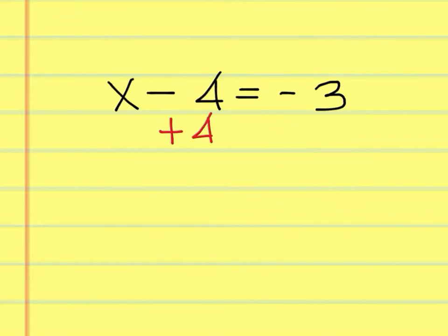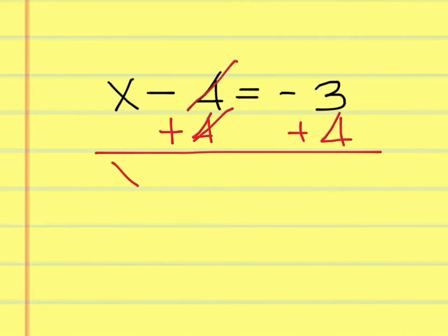Add 4 to both sides. These cancel out. You're left with x equals 1.